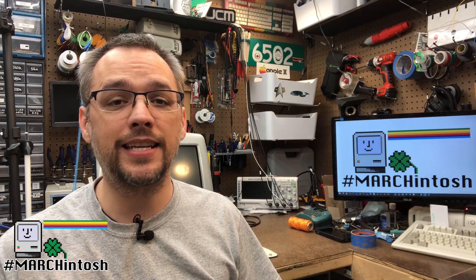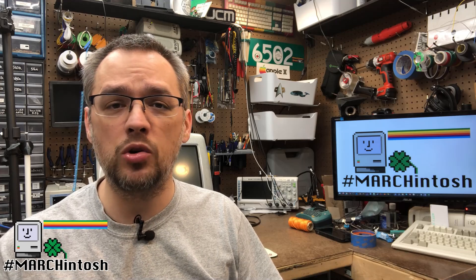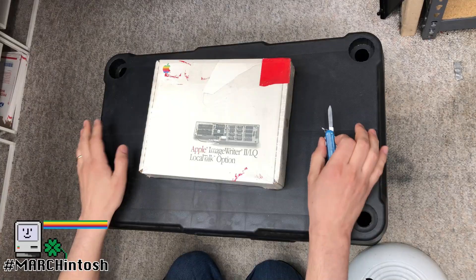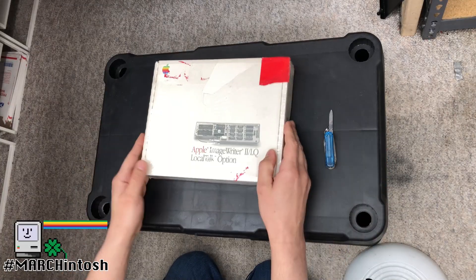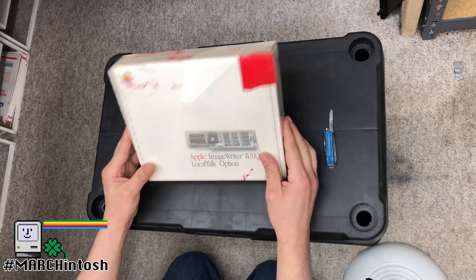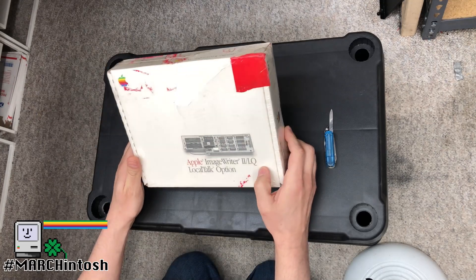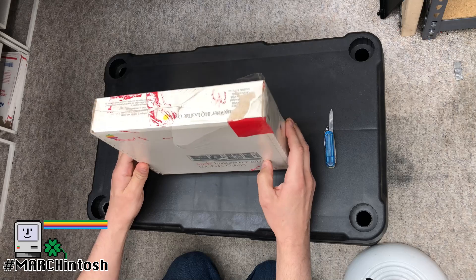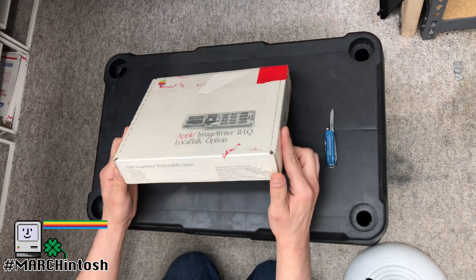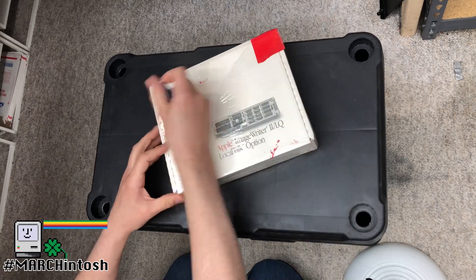Now, what does it take to get the iMac to print to an ImageWriter 2? The first important step is you've got to make the ImageWriter 2 Local Talk compatible, and that involves installing a Local Talk option card into the printer. Are we ready for the unboxing of this Apple ImageWriter 2 LQ Local Talk option card? In box, sealed — sealed in box craziness. Normally I wouldn't do an unboxing video, but it is absolutely nuts to find one of these that is sealed in its plastic, so let's open it up.